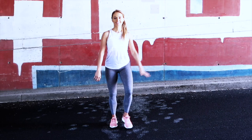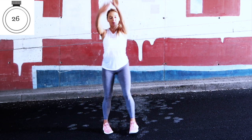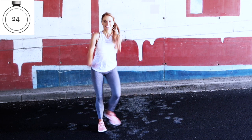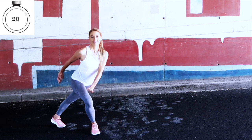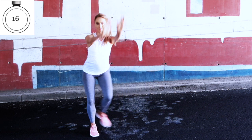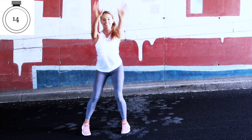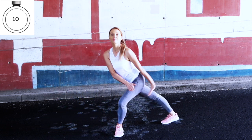Straight back to the cardio move. The reason this one burns so many calories is it's a really dynamic move — you're working through every single muscle in your body, and we're traveling through two different planes of motion: lateral and rotational. This is how we get amazing results in a short period of time.